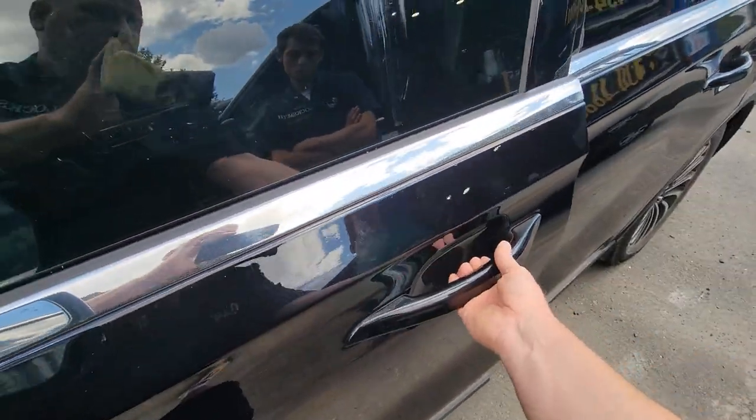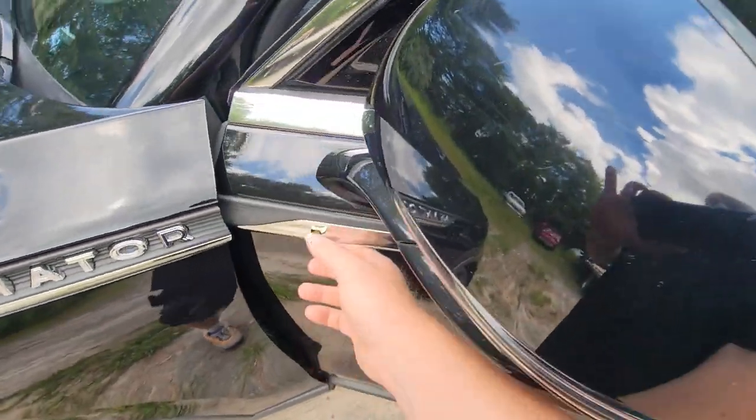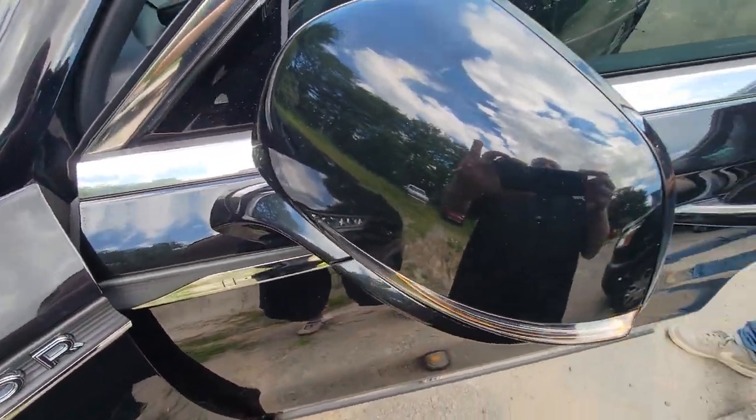This will pop the door open on the car so you can get in. I'm just going to grab the keys and shut this alarm off.